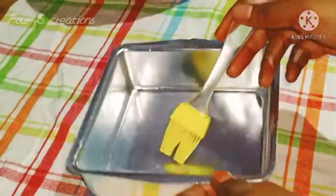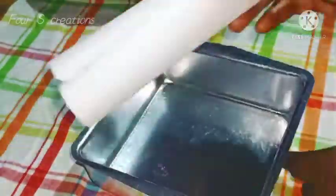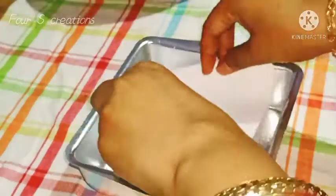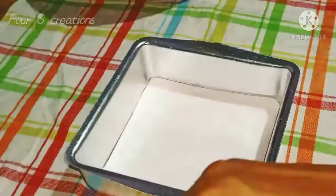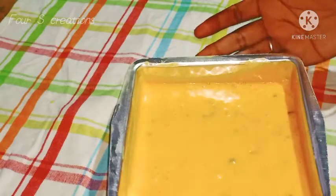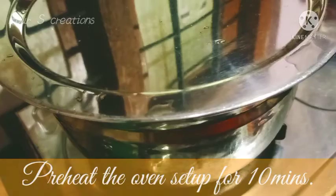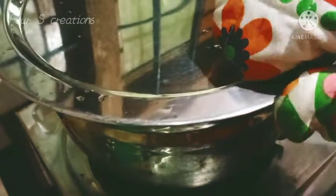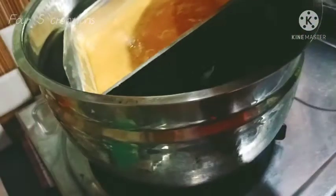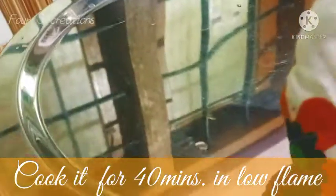We will bring the tutti frutti to the plate and spread all the cake with tutti frutti. We will put the cake in a little bit and grease the cake. We will put the paper in and grease the cake, then tap the batter in. Now check the cake and take the batter in the big pan.